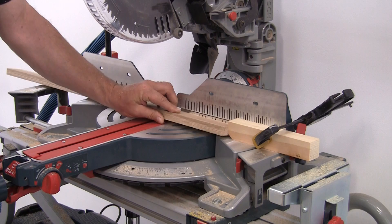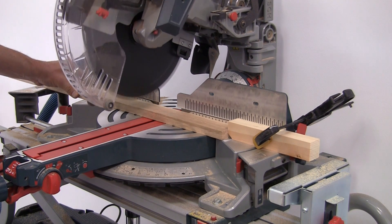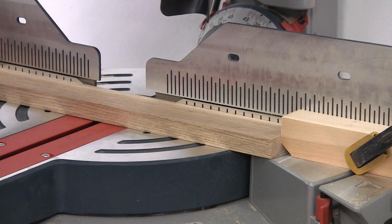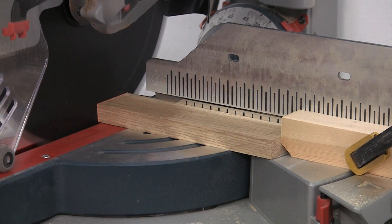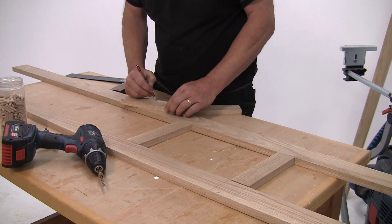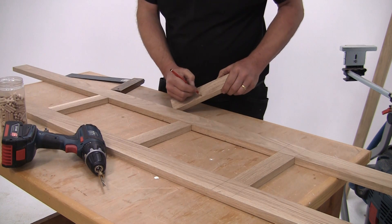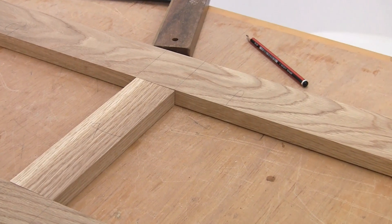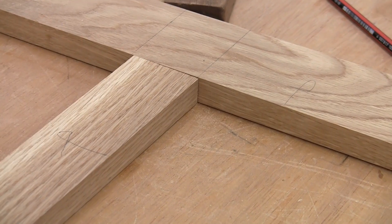The next step is to cut the ten short cross rails. Another good way of getting lots of pieces like this all exactly the same length is to set up a repeat stop on the saw. The cross rails now need to be jointed into the uprights. They're a little bit too narrow to use a biscuit, so I'm going to use dowels. But do make sure you mark the face side on each piece so you orientate the doweling jig correctly each time.